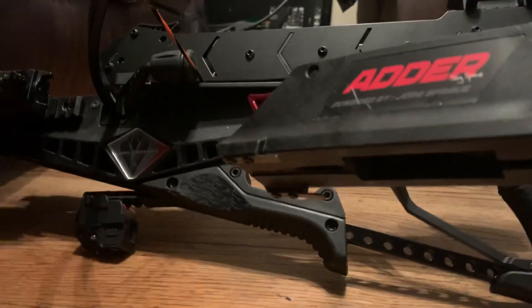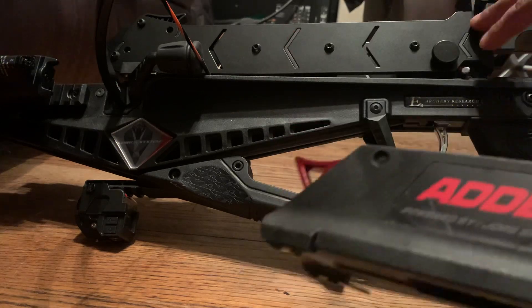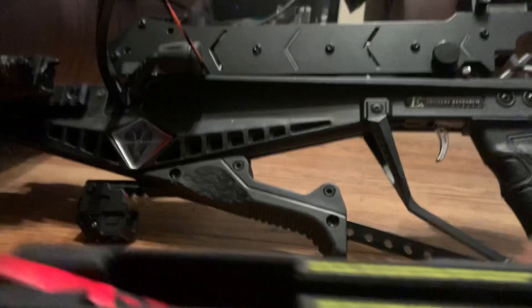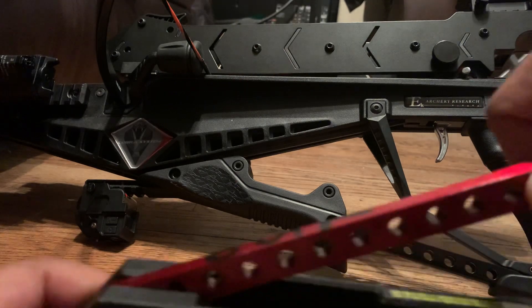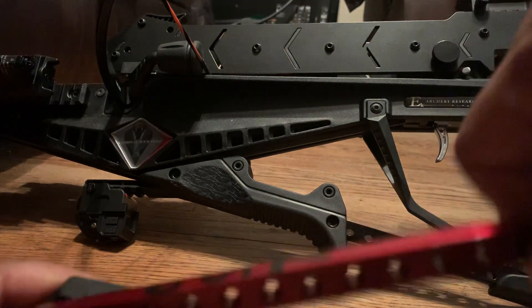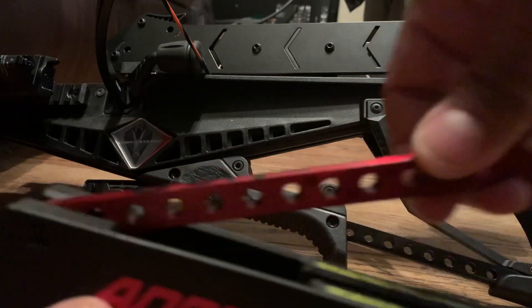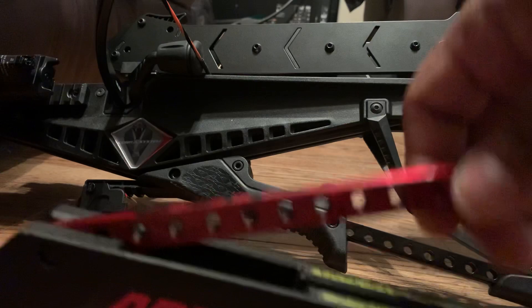Okay people, this is a video to show you the new magazine that I bought for the Crossbow Adder. This is the original one — you can see it here. This left lever doesn't go all the way, so it's very difficult to put your small arrows in.